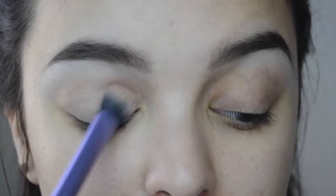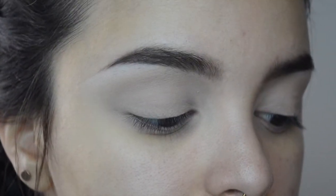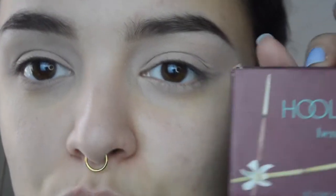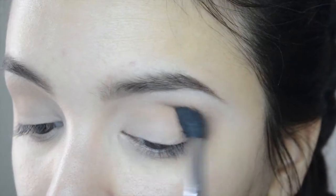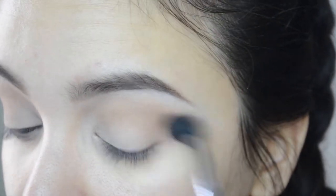Now I'm priming my eyelids with Mac Painterly paint pot and picking up the color cream from the Lorac Pearl palette, just to set my eyelid and make the blending process a little bit easier later on. I'm actually taking my Hula bronzer and going to use that as my transition shade, picking it up with a fluffy brush and blending it straight into my crease area.